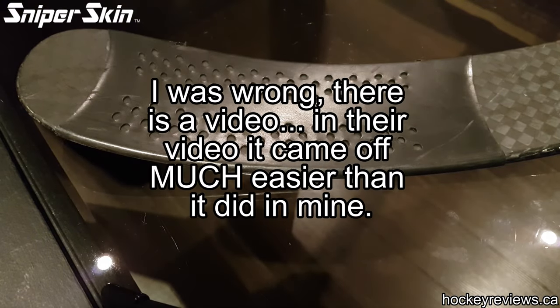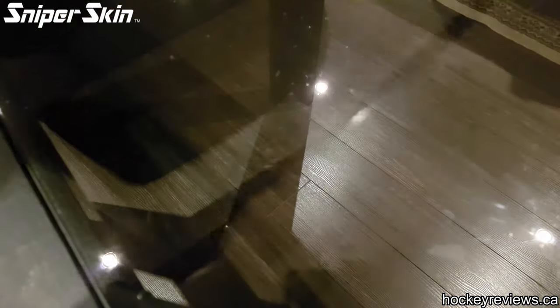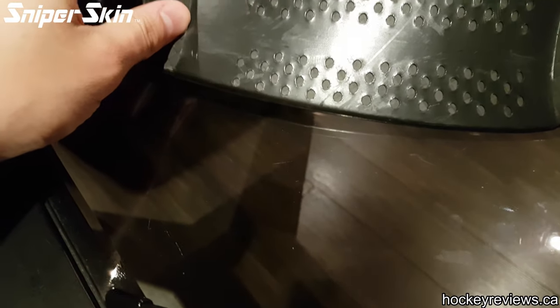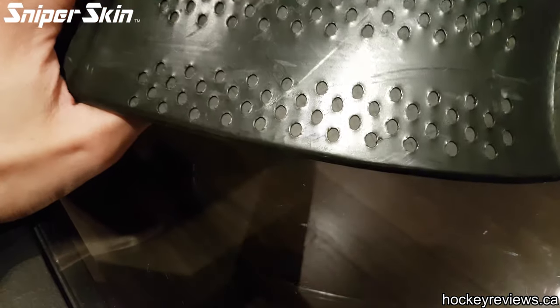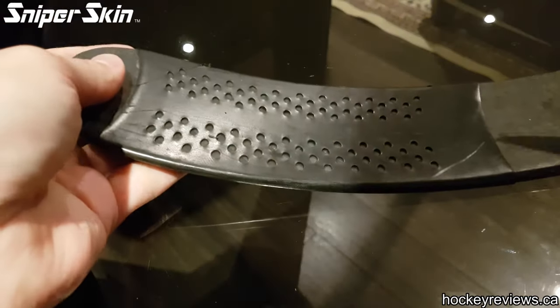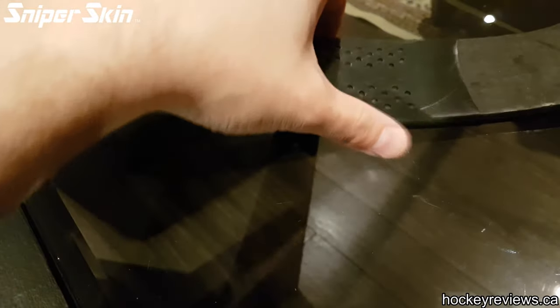Since there isn't an actual video of someone cutting this off — and I'm happy to cut it off since I get my performance back — here's me cutting off the SniperSkin. It's actually not as easy as you'd think unless it already has a big chip in it like the original. My original stick I could just peel off, but this one you've got to get under the blade, which isn't the greatest thing.